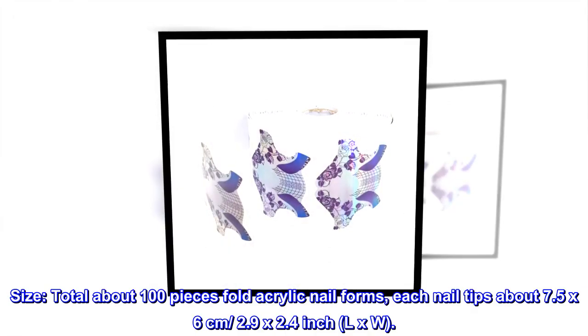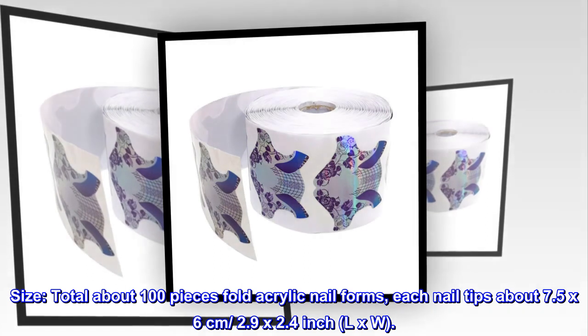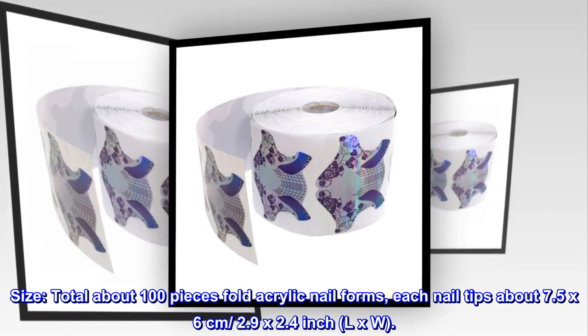Size: total about 100 pieces fold acrylic nail forms. Each nail tip is about 7.5 by 6 centimeters, 2.9 by 2.4 inch LXW.